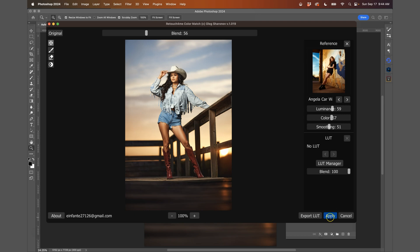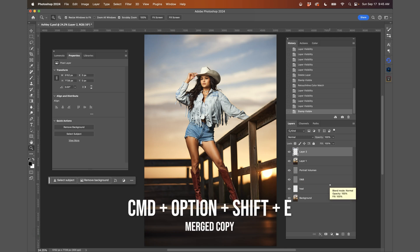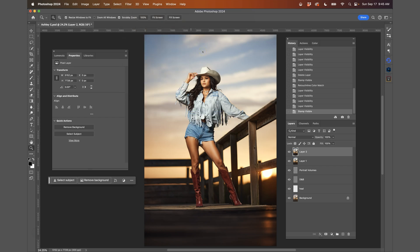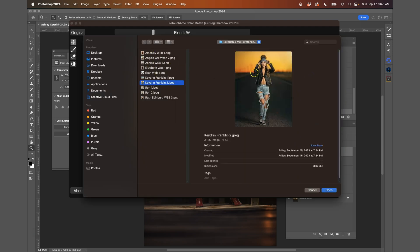I'm going to hit apply. I already like that color grade to start — it looks great before and after. But there's one thing I want to improve: the little sunset back here. I want richer colors. So I'll press Command Option Shift E again, go to Filter > Retouch For Me > Color Match. This is optional — just me looking at the background and wanting it to be more rich. I'll go to Load Reference.